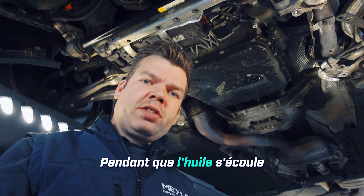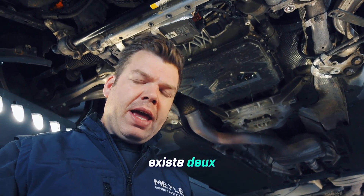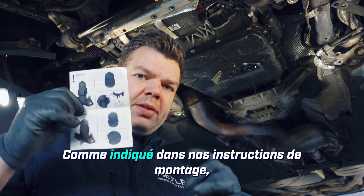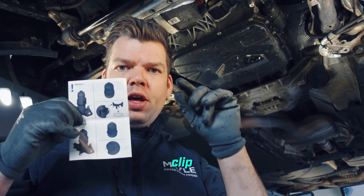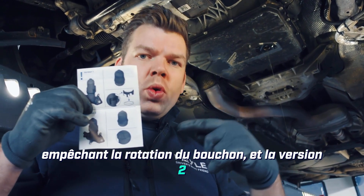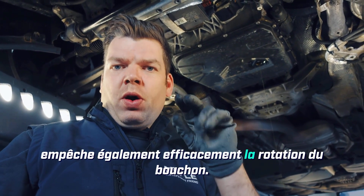While the oil is draining from the oil pan, we can now carefully replace the external oil filter. It's important to note that there are actually two different versions of the filter cap that can be installed. As shown in our assembly instructions, version 1 features an additional plastic clip that securely holds the cap against rotation, or version 2, where a locking tab on the filter console also effectively prevents the cap from rotating.